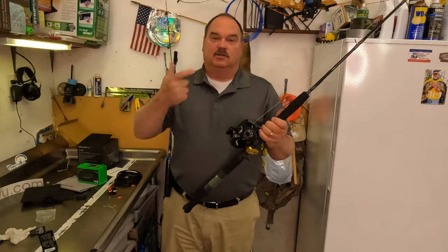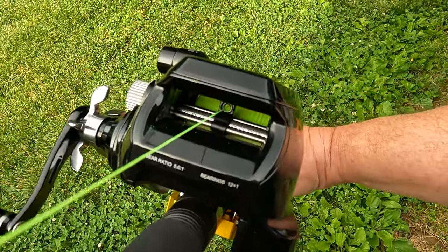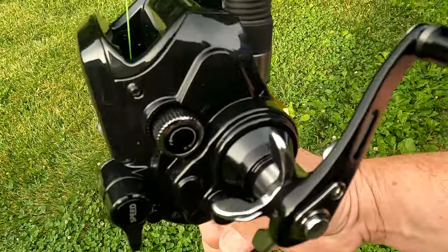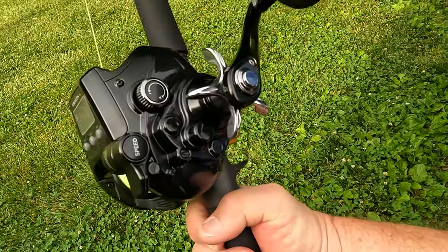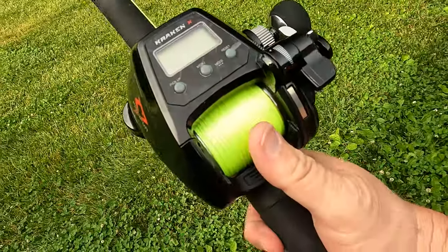Let's throw a battery on it and do a little testing in the yard. Looking into the front of the reel, you can see the worm gear and level wind. On the side you've got the spool drag, star drag, speed switch, and thumb switch for free spool.